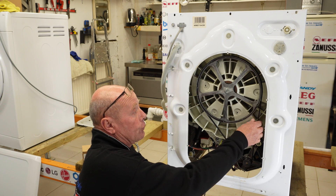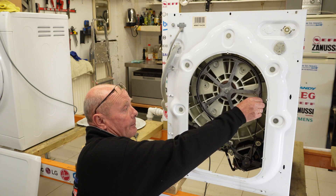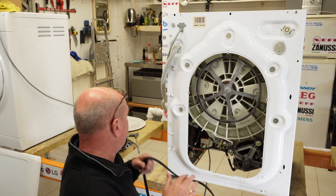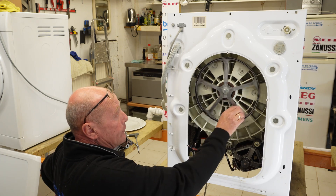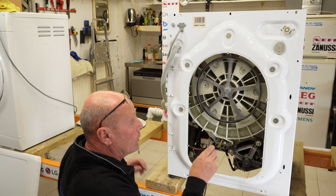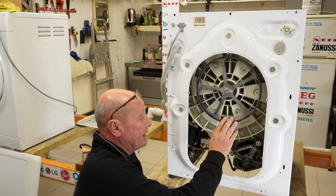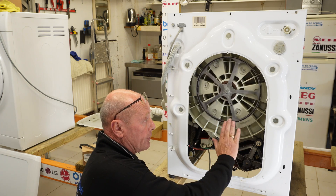The first thing we're going to do is remove the motor to show you the problem. To prove a point, I'll take the belt off first - bring the belt towards you and let it flick off. If we spin the drum, it turns freely but has a little bit of bearing wear which you can hear. Our main problem, however, is the commutator.